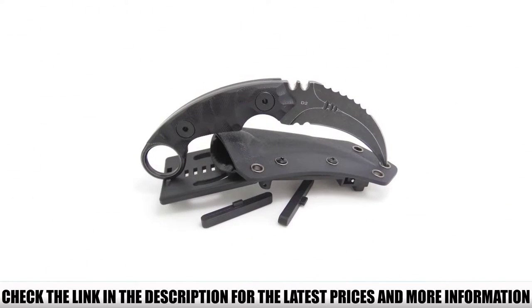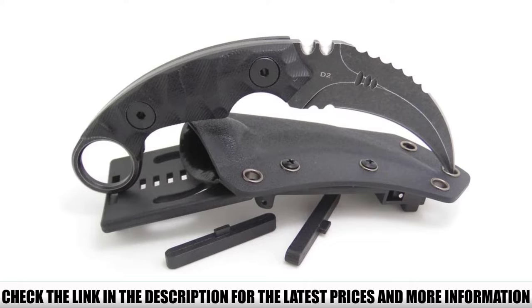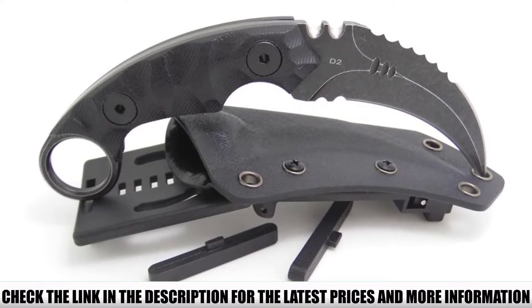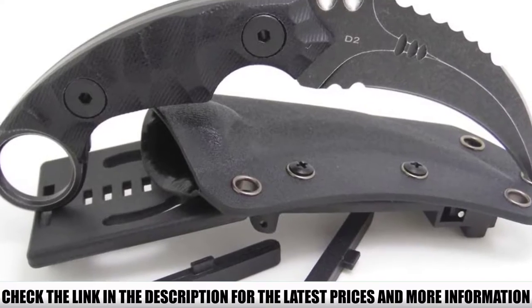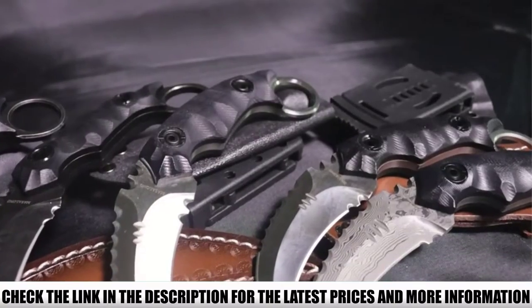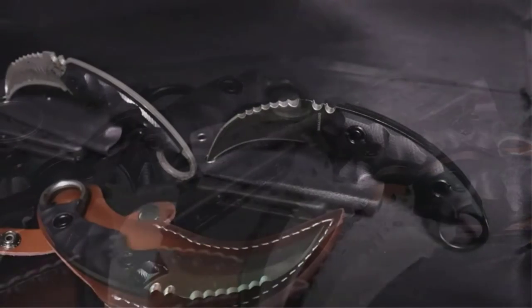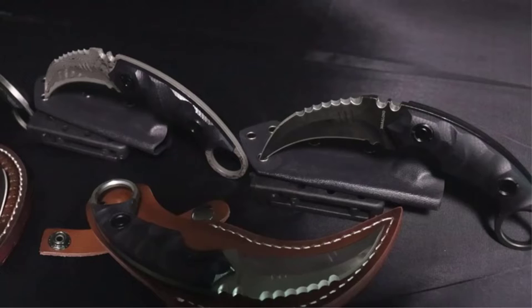With a hardness rating of 58 to 60 HRC — an above-average score — this karambit knife can cut through virtually anything with ease, yet withstand damage. The curve of the blade is thoughtfully designed and further improves the function and reliability of the knife. Weighing just 6.7 ounces and measuring only 7 inches long, you'll have no trouble carrying and concealing this weapon.